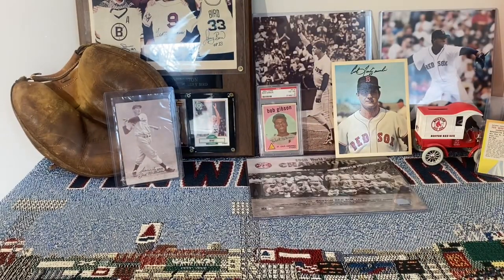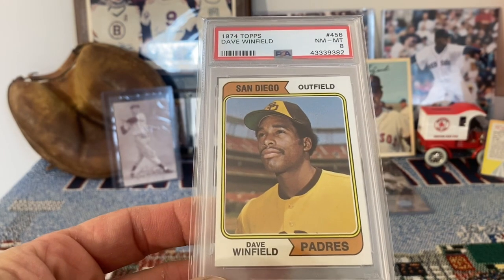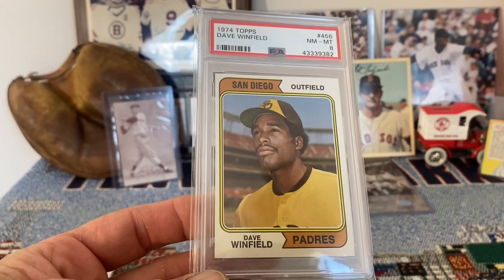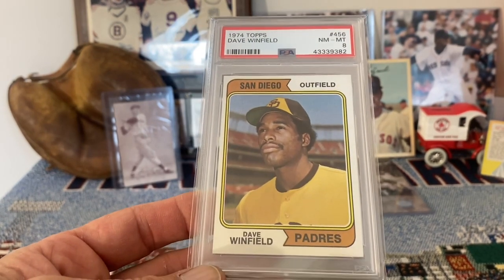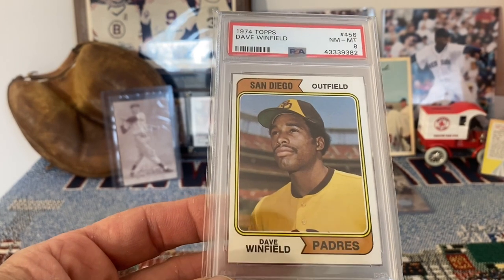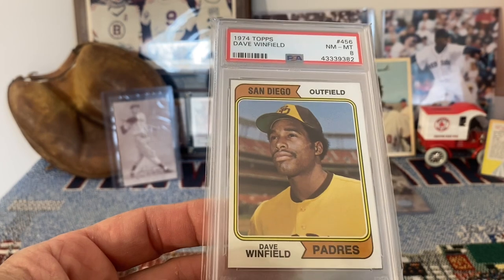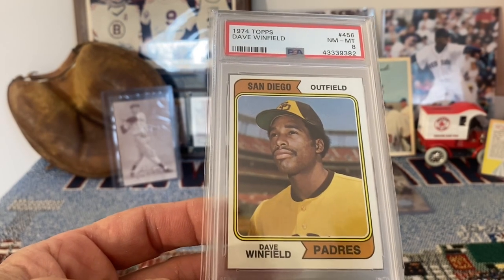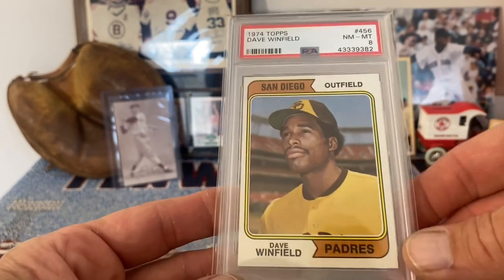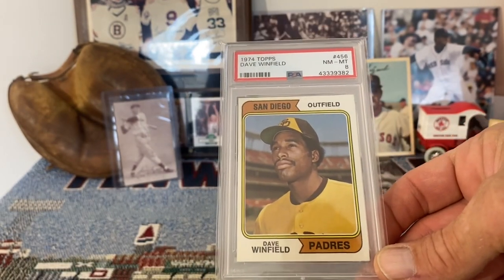Going down to 1974, Dave Winfield in a near mint to mint 8. The card is a little bit off center left to right, as you can see, and that's what brought it down to an 8 — because otherwise this card is almost perfect. Beautiful colors, great presentation, sharp corners. Really a nice looking card other than being off center left to right, so I'm happy with that — I'd take that card any day.